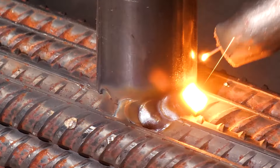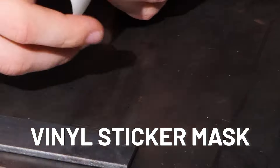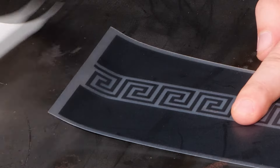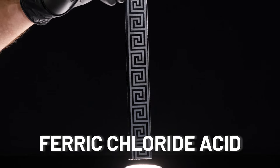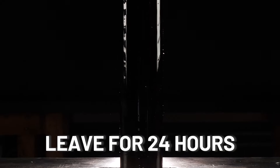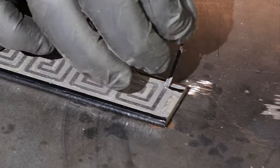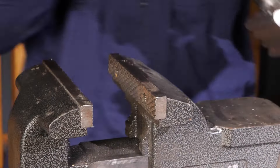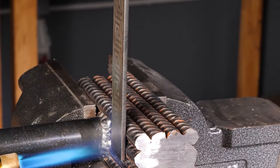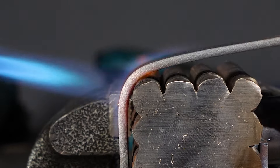Now it's time to weld this rebar block to a metal rod right at the center. Next, weld metal sheets along both sides of the rebar block, creating ring-like structures. This will add strength and durability to your project.